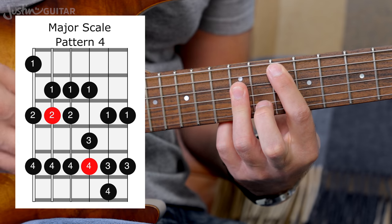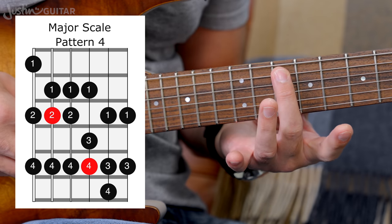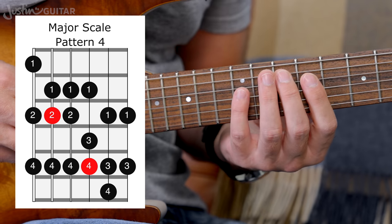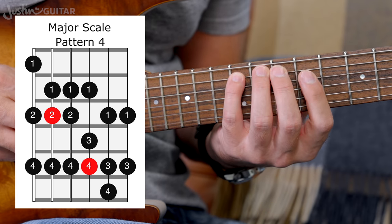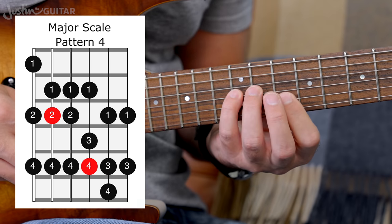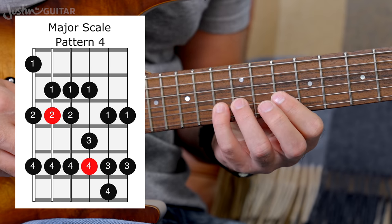Now let's look at Pattern 4 again, back in the key of G. The second finger is going to be on the tenth fret, which is the note G. And look — the pattern is the same: two, four — one, two, four — one, three, four — one, three, four.